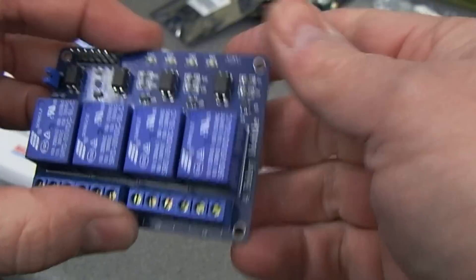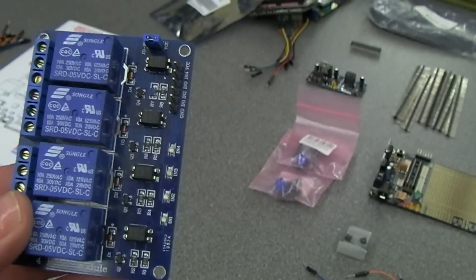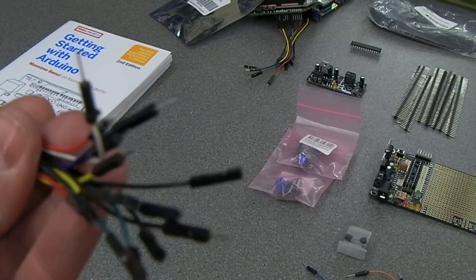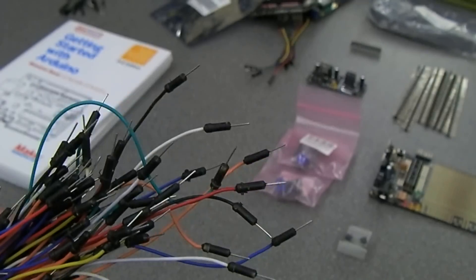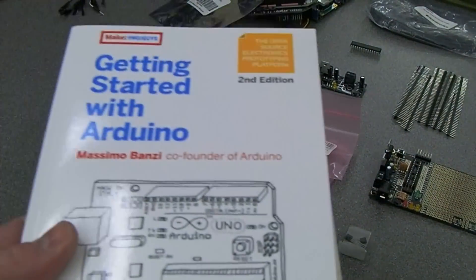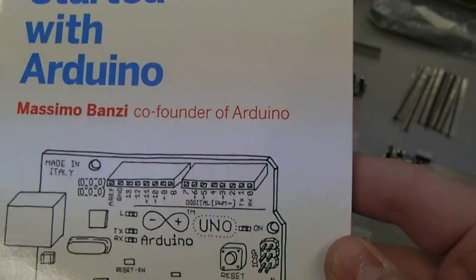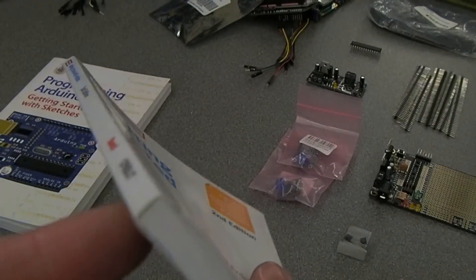We have a four relay module — again unused but tested originally. That's the four relay pack. We have a bunch of what I call plug and socket jumpers — some have got the pins and some have got the sockets. Then we have a whole bunch with pins on either end. We also have two Arduino books: Simon Monk's 'Getting Started with Sketches' and Massimo Banzi's — he's the co-founder of Arduino — 'Getting Started with Arduino.' I'm not even sure I've looked at these; they don't look like they've even been opened.